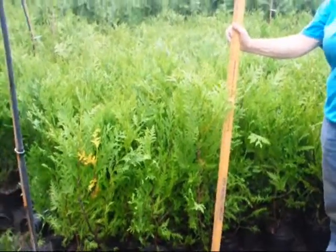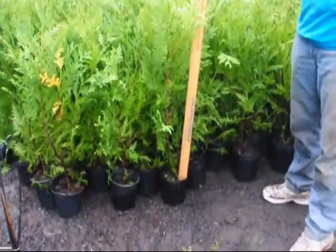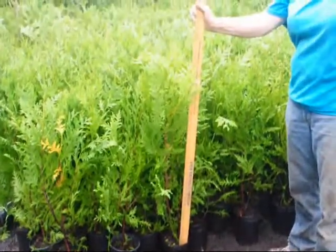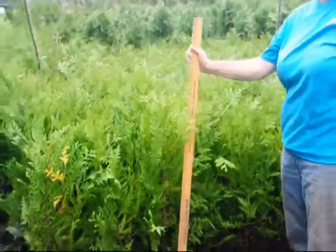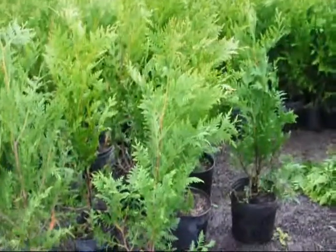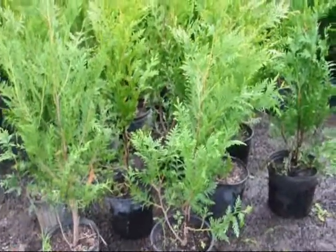These are our one-gallon Green Giant Arborvitaes in one-gallon pots. We're getting ready to take these out into the field and plant them, and some of them will be repotted into larger pots for resale.